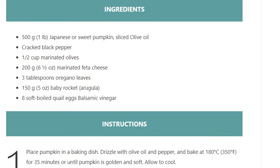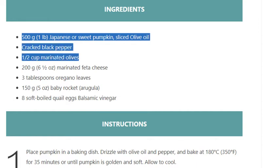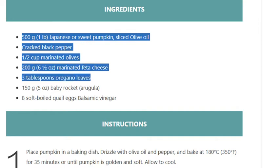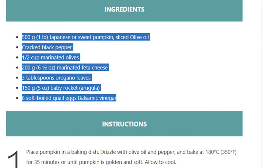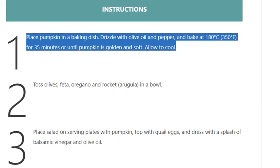Ingredients: 500 grams (1 pound) Japanese or sweet pumpkin, sliced. Olive oil. Cracked black pepper. 1½ cups marinated olives. 200 grams (6½ ounces) marinated feta cheese. 3 tablespoons oregano leaves. 150 grams (5 ounces) baby rocket (arugula).